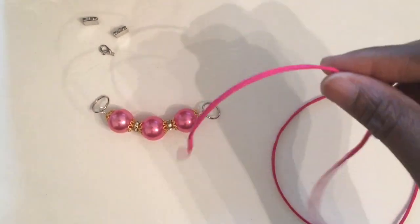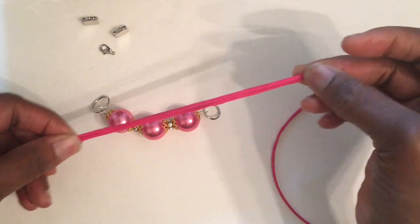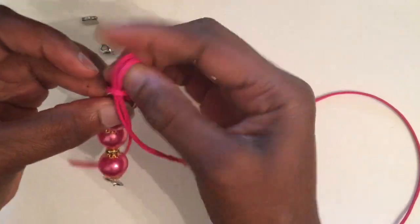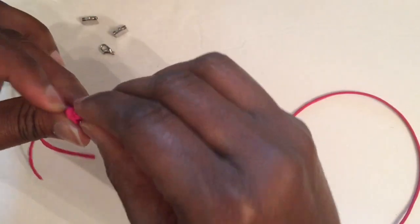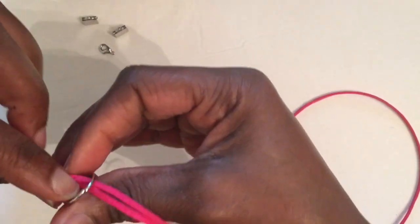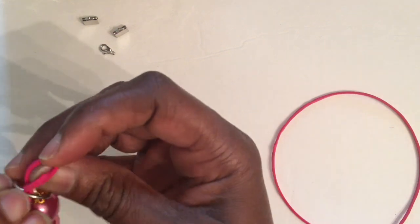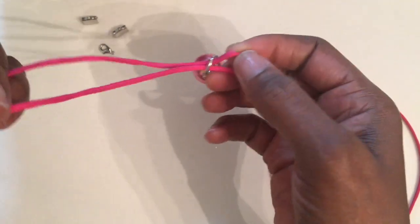Now we're going to go ahead and add on our faux suede cord. Make sure that it is even, then come up and pull it through. It goes this way — let me make sure I'm doing it right — and move that over to that part, like I always tell you guys to do.